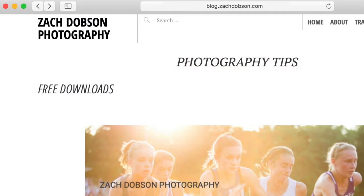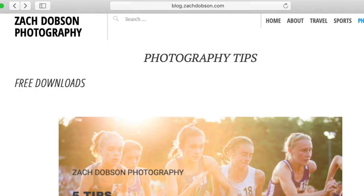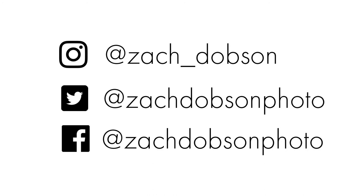Get a free download — you can get it through the blog. I've got posts up there about this topic, and also again in the bio, Facebook, YouTube, all that stuff. I will see you next week with our next Friday Photo Tip. Until then, keep it real.